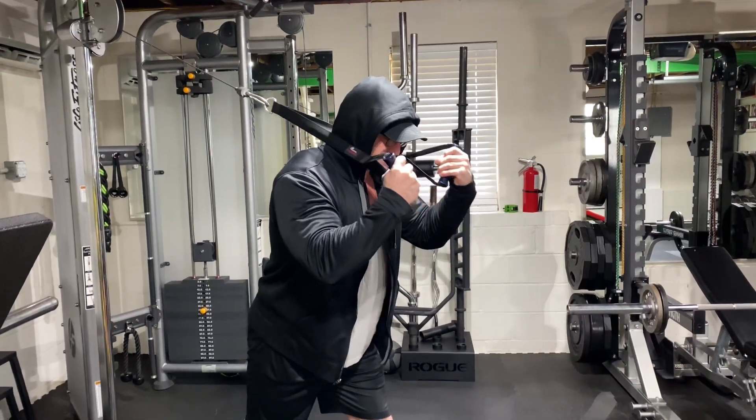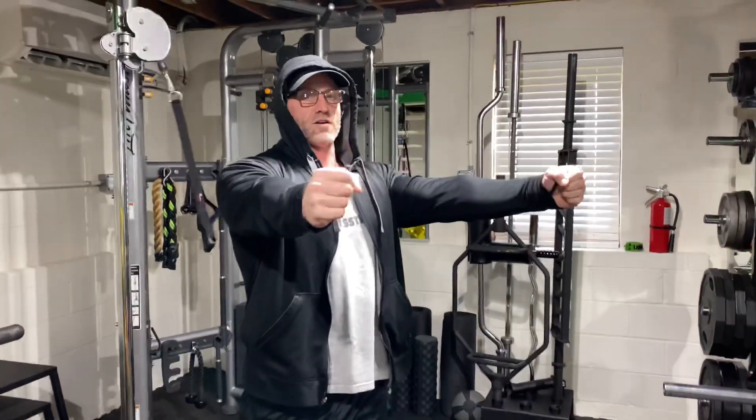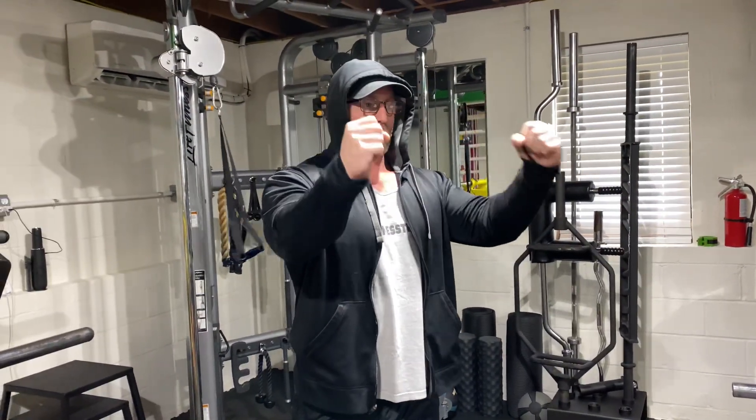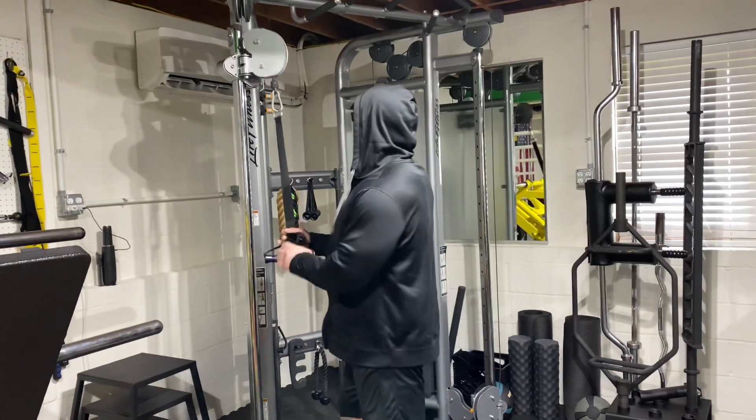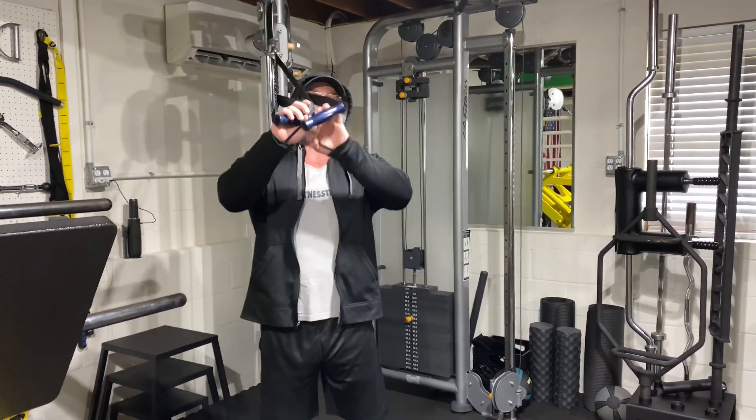If you watch the Hypertrophy Coach, he's got two extra long ropes on here so you can stand all the way out and all the way back. Unfortunately, we don't have two big long ropes, so I got to use the strap and I'm a little bit short on the range of motion.